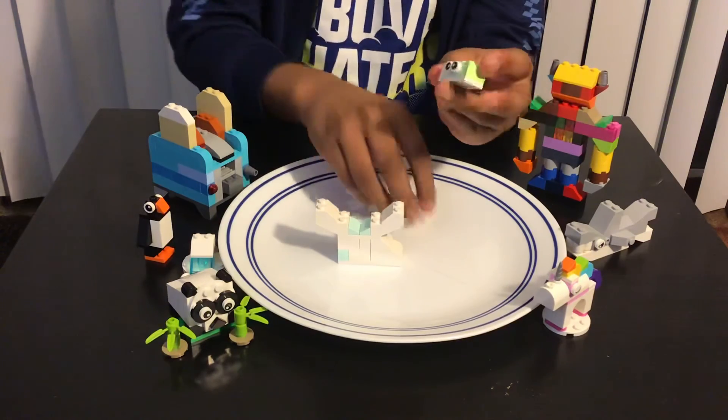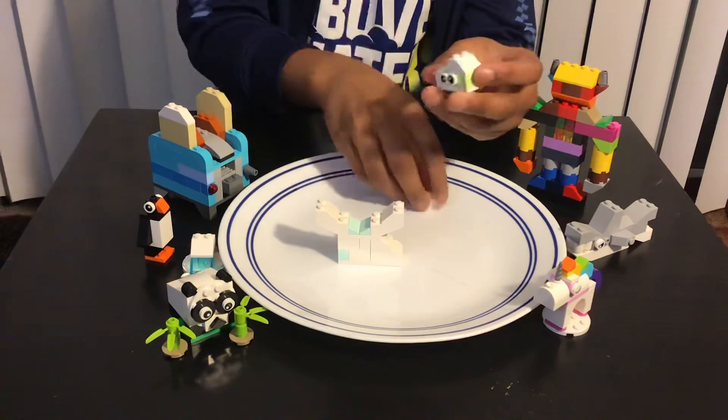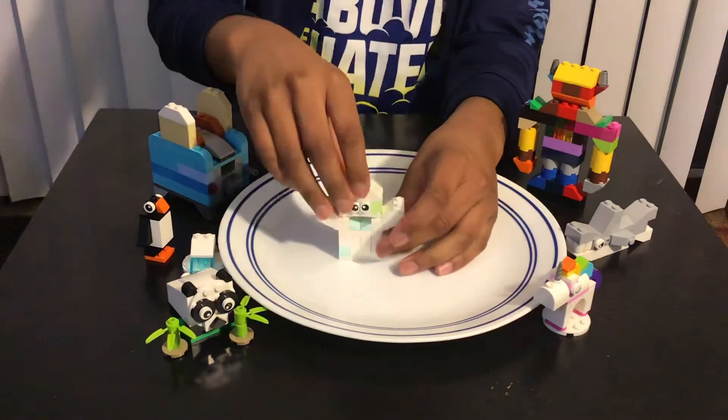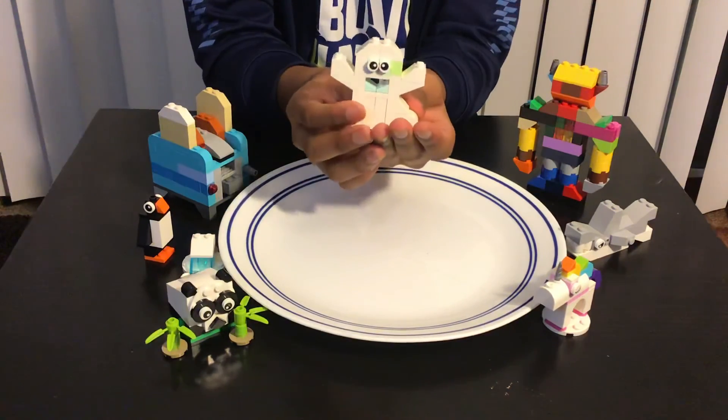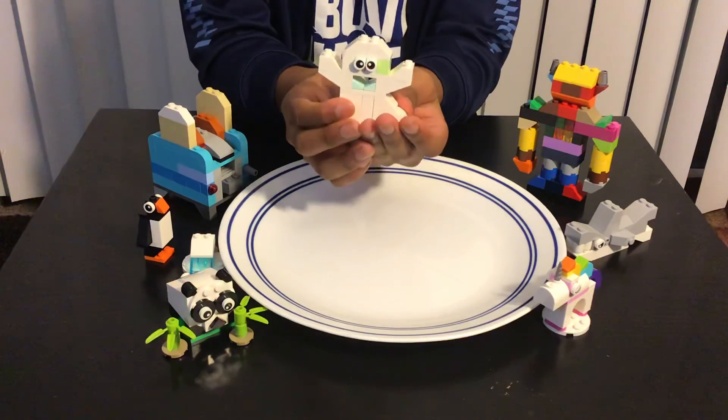Now we've made the head, we just need to add these two things on the sides. Great, we're done with the head, and you just need to attach it like this. So now we're done with the ghost! Thank you so much for watching this video — hope you all like, share, and subscribe.